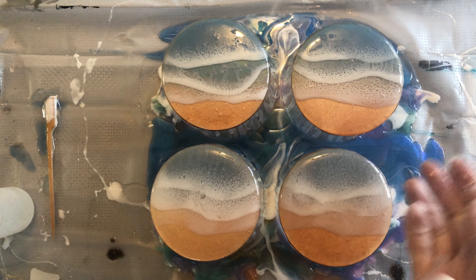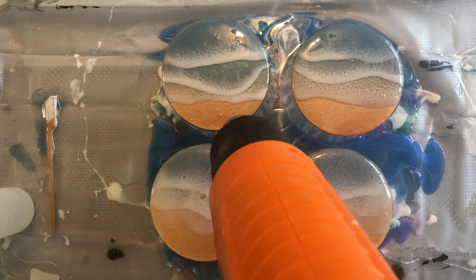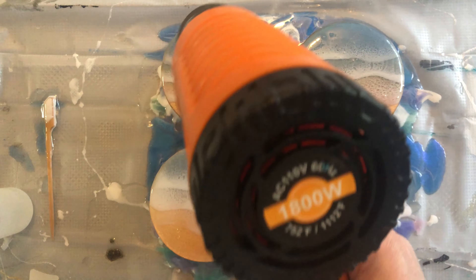Now take the glove off and we're going to use the heat gun on a low setting to remove all the bubbles.